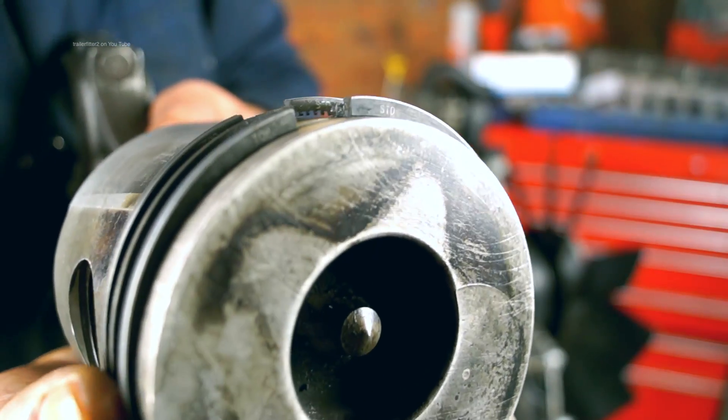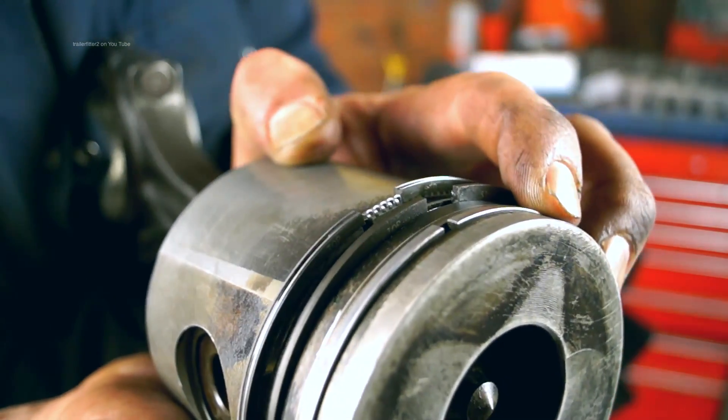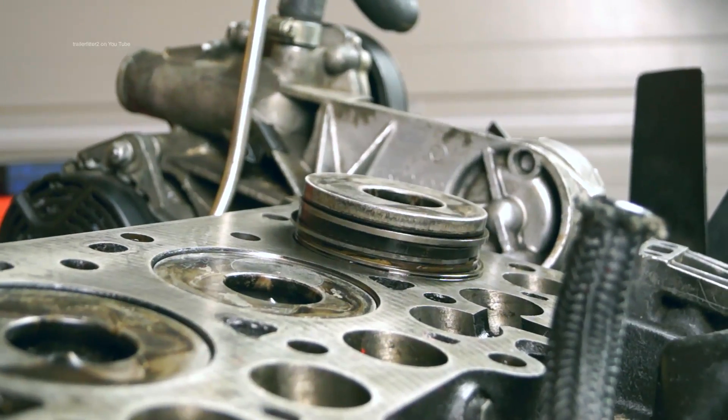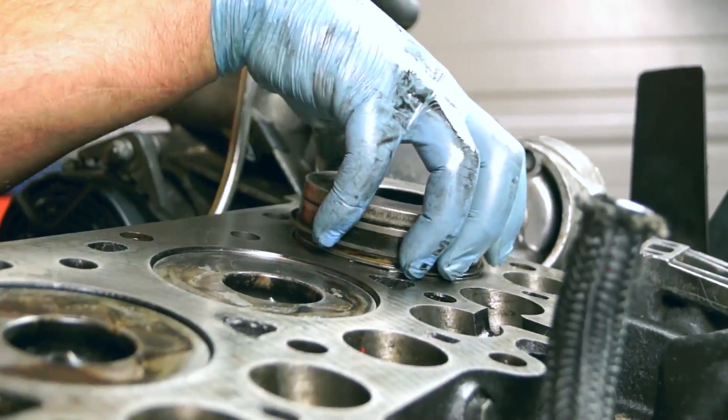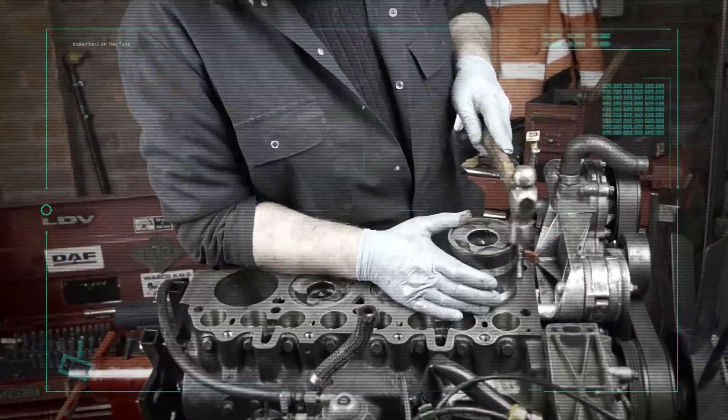The job of the piston ring clamp is to squeeze up the piston rings. No doubt you know this already, but for the novices that don't know, you do actually need to squeeze them up with the tool to be able to push the pistons back down the bore.